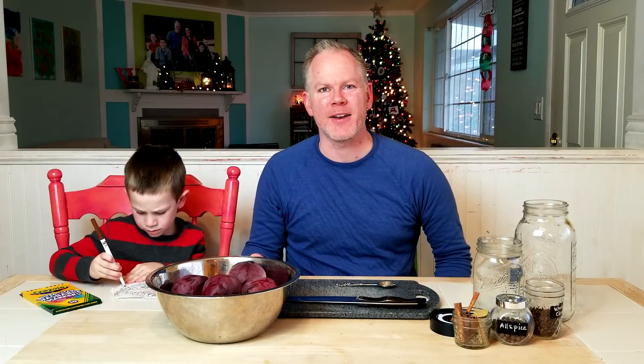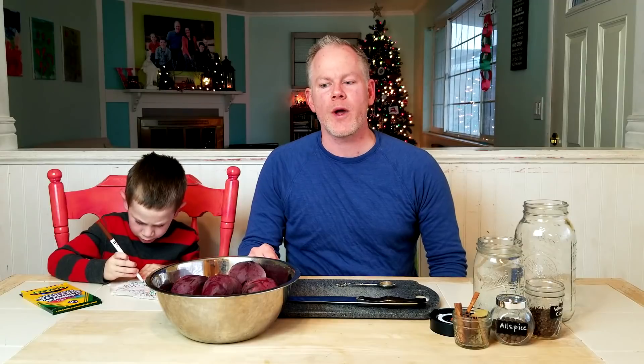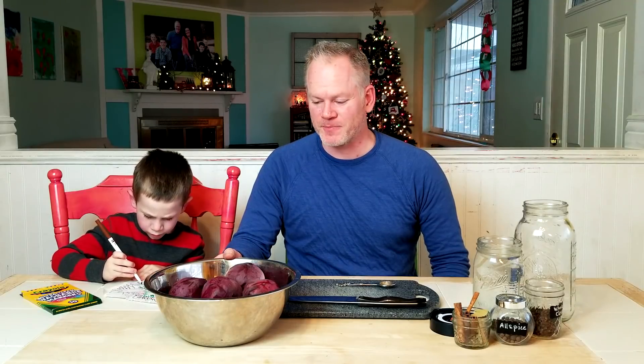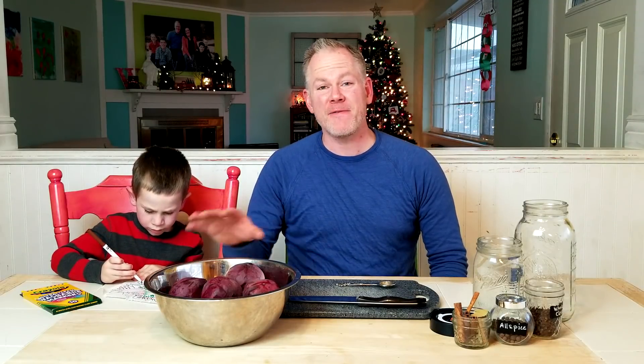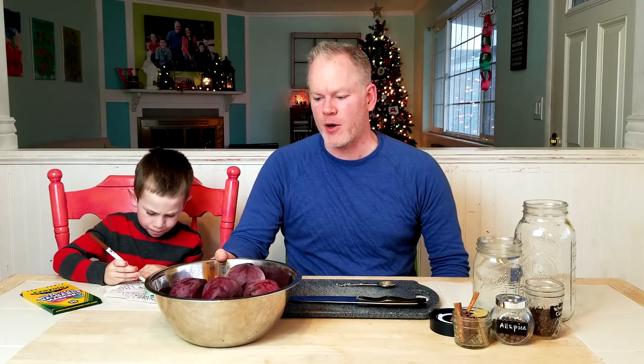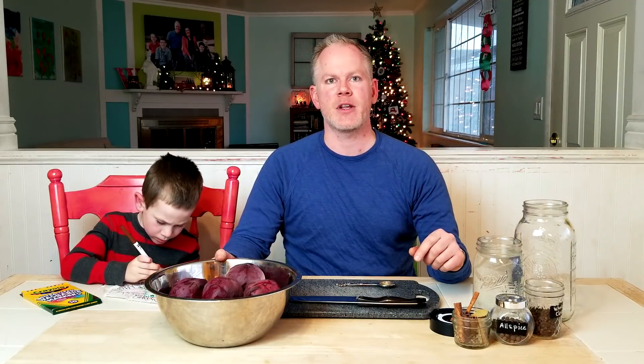Hi and welcome to Recipe for Fun. I'm Paul and this is Parker, and today we have a bit of a culinary experiment for you. We're going to attempt to make some fermented Christmas beets. I found some recipes similar to this but made pickled with vinegar, and we're going to do the fermentation method. We're not going to spend a long time talking about fermentation methods, but if you'd like more explanation, we have our first video where we fermented carrot pickles.